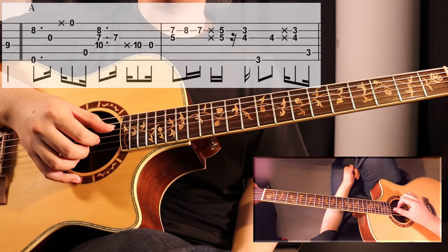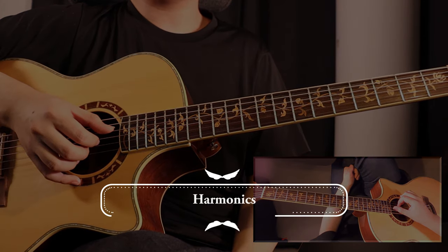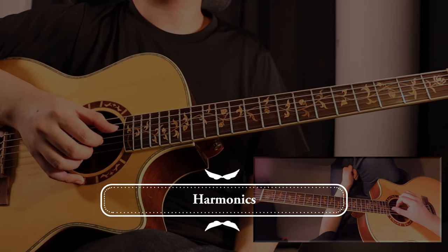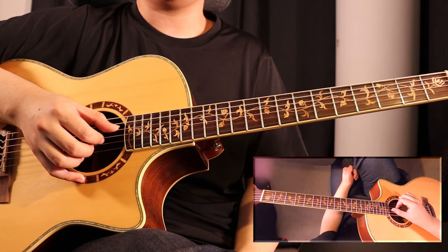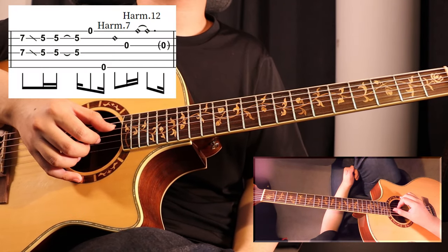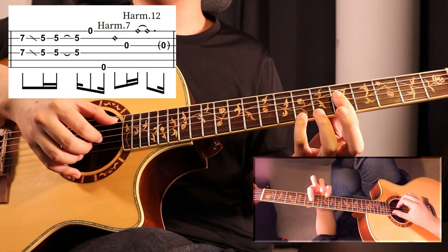Let's move on to harmonics. We will be playing two harmonics in this entire piece. All the harmonics you will be hearing are these two same harmonics being repeated. And here is the bar. Let's hear it first.